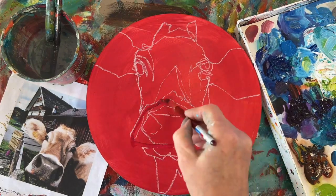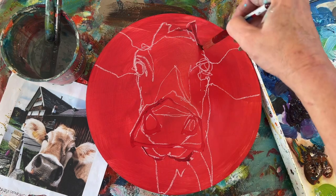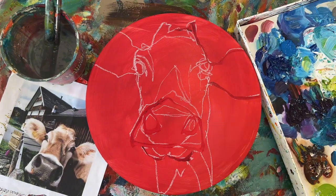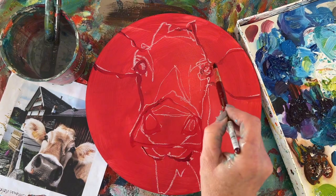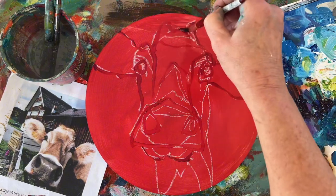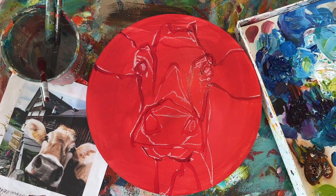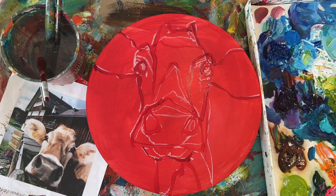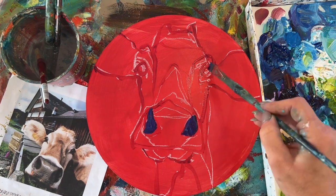Hi everybody, welcome back to my channel. I thought I would videotape making this little painting of a cow. And then I thought, oh my gosh, it's going to take so long to do it in real time, so I thought I'd speed it up. And then I thought this is going to be a really boring video, so I guess I'm going to have to talk over it. So here I am talking over it — you get to watch me paint and listen to me talk.